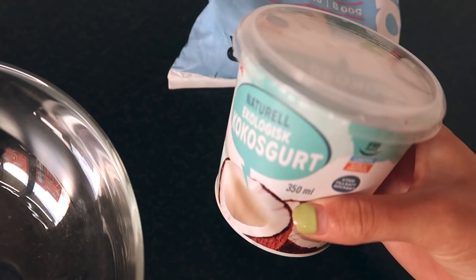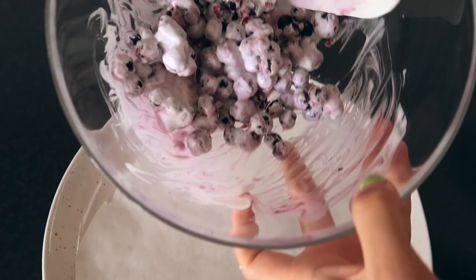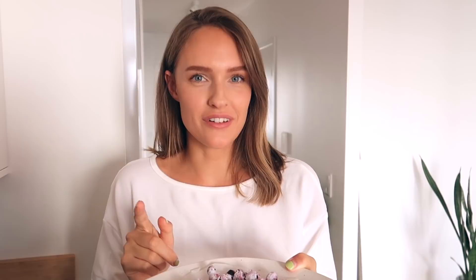For the next snack we only need two ingredients: coconut yogurt — I'm using an unsweetened version — and frozen blueberries. Add the yogurt and give that a stir, then transfer them over to parchment paper and try to flatten them out without breaking them. These are also going into the freezer for about one to two minutes.